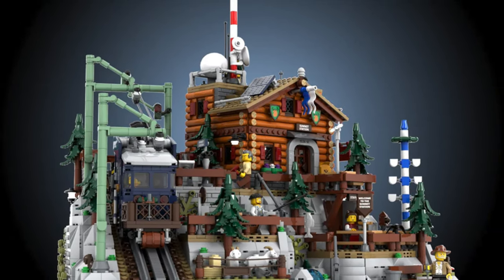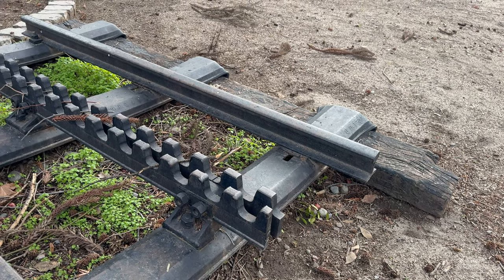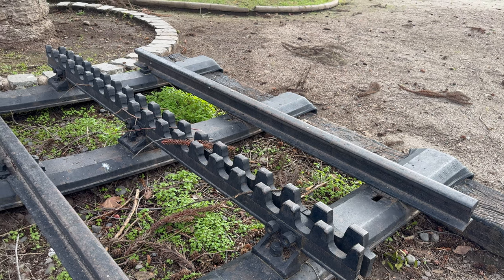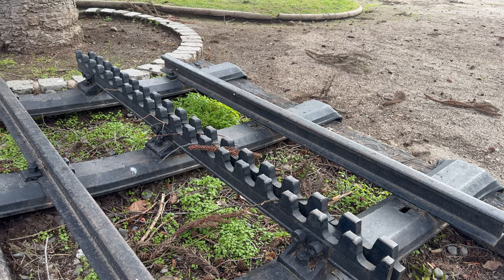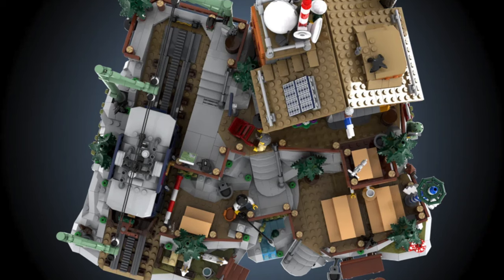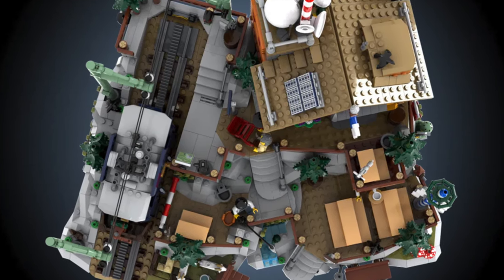For those unaware, a Rack Railway is a railroad at a steep degree that needs a method to stop the train from going downhill. At the middle of the Rack Railway sits, well, a rack. This avoids unpleasant situations and helps the railway be safe.